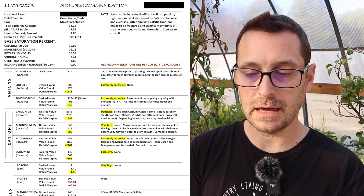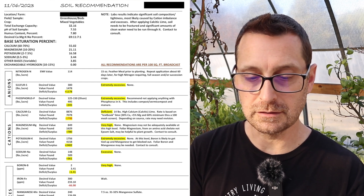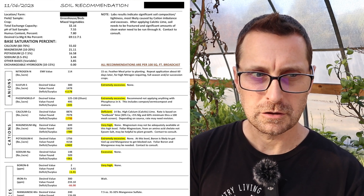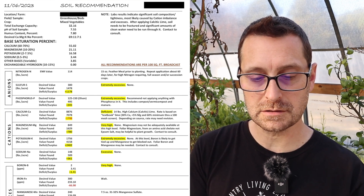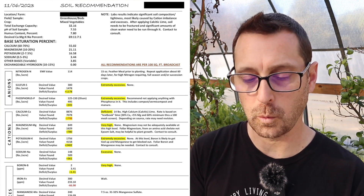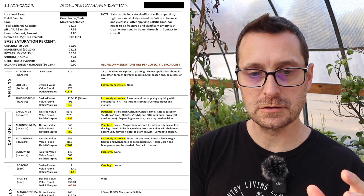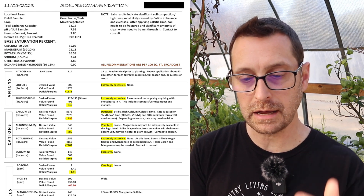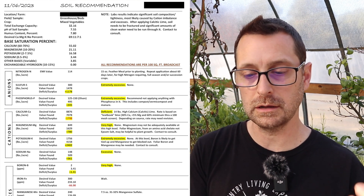Remember earlier I said my soil was alkaline — but check this out: I am extremely excessive in sulfur. But wait, a high sulfur content soil should mean that I'm acidic. And that's because if you go down to the cations and look at sodium — our sodium is excessive, and that is from our well. So just remember, if you have a pH reading you might not know the whole story. Don't just add sulfur because, in my case, I'm already extremely excessive — if I was to add sulfur I would hurt things even more.